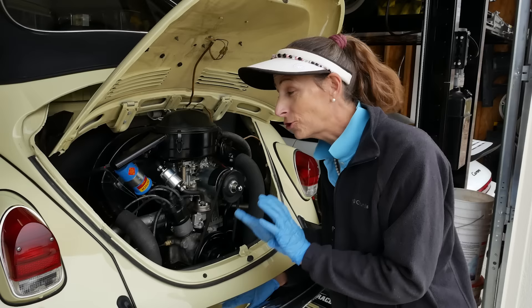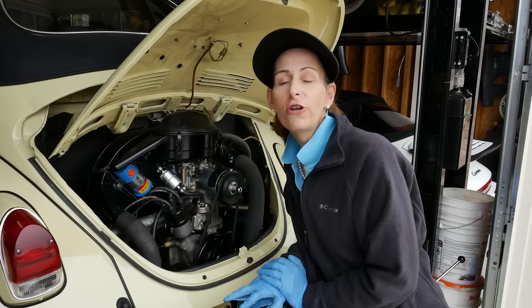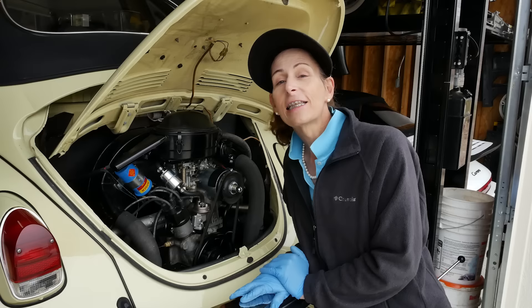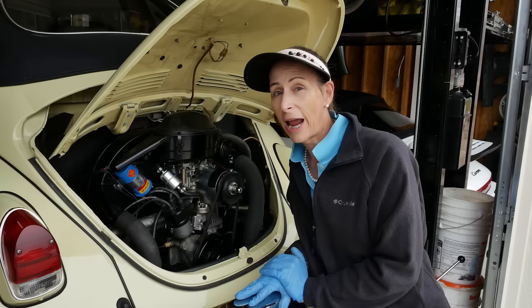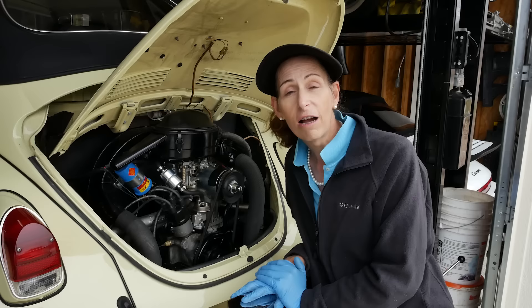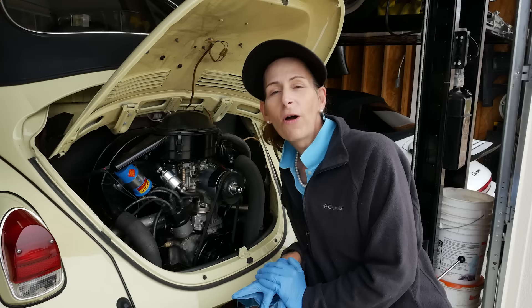Hi everybody, it's Franny from Heidi and Franny's Garage, and today I have something super special for you. I want to thank and welcome all of our new friends from Brazil — Marcella, thank you so much for the shout out on your channel. This is Lemon Drop, a 1969 Volkswagen Beetle Cabriolet. We're going to run through the yearly maintenance on this car.